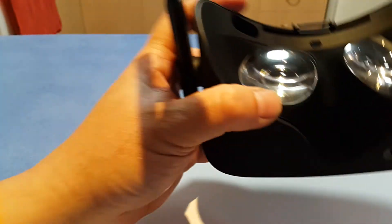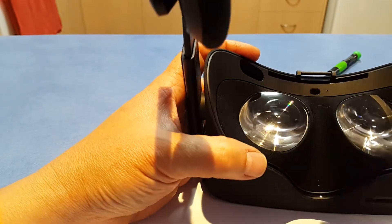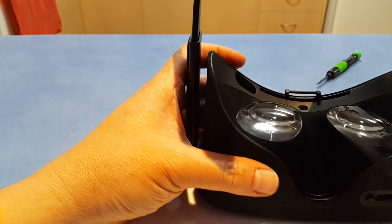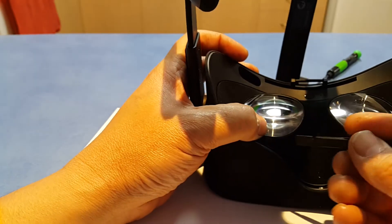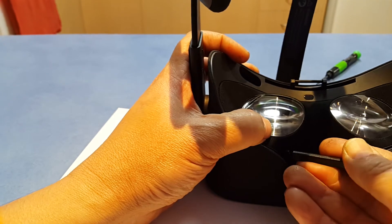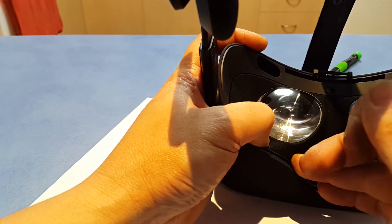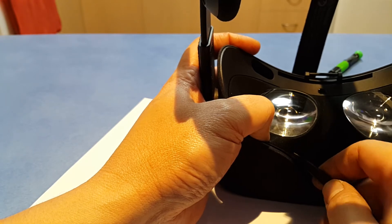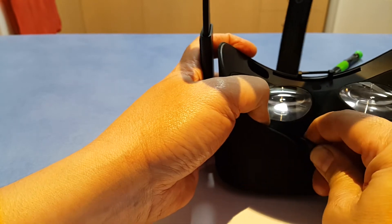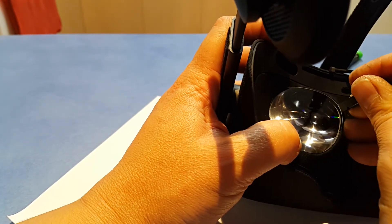All right, I can definitely feel it. The trick will be trying to get underneath it, which may not be that easy.